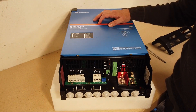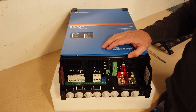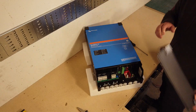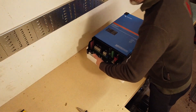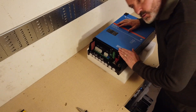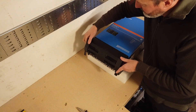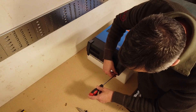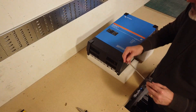So there we have it — this is the Victron MultiPlus 2, 48 volts, 5000VA, 70 amp inverter. Top of its class, top of the range, and perfect for DIY Powerwalls. Whilst we're putting the cover back on, let me tell you about one or two key features which made me choose these Victron inverters. First of all, they can be daisy-chained together to work in three-phase configuration, or in single-phase on their own. They can also be configured in parallel if you want to increase the output power. A lot of inverters can do that nowadays.